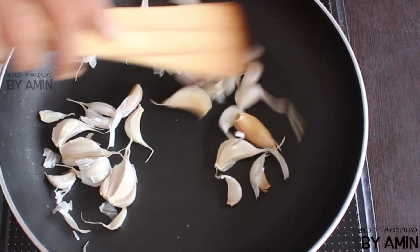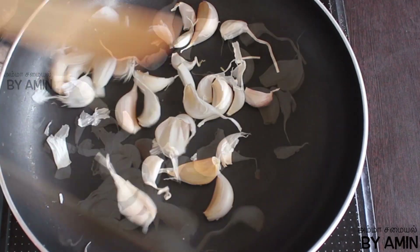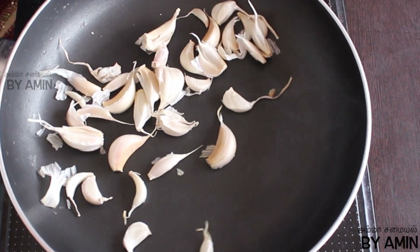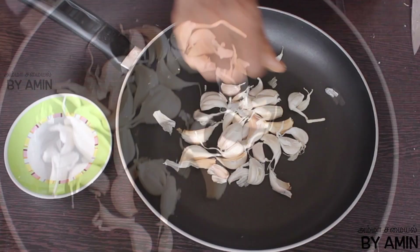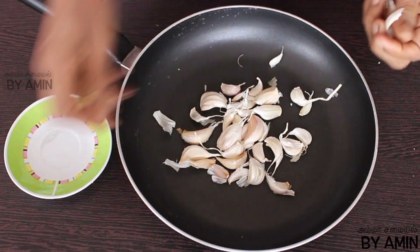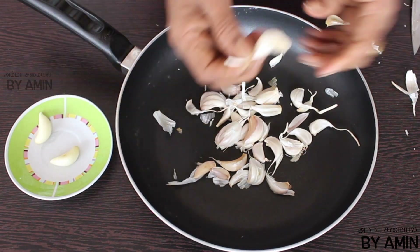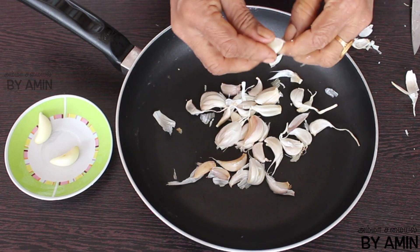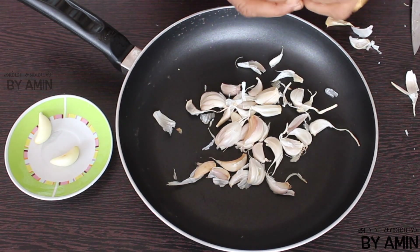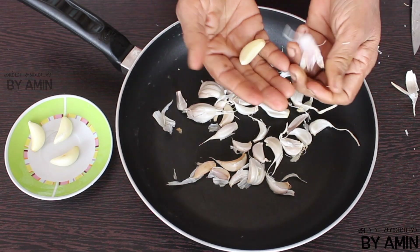When you turn it, it will be easier to peel off the skin. This is how you do it — if you turn it this way, it will be easy to cut the leaves off the top. The leaves will be nice and easy to remove.